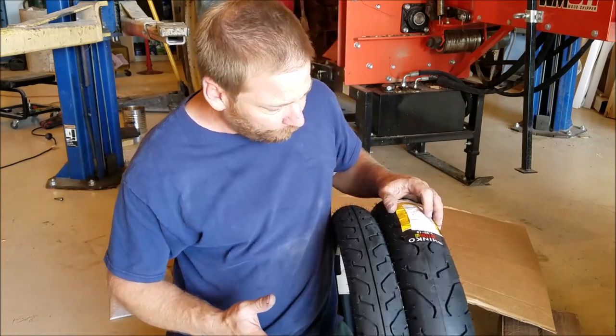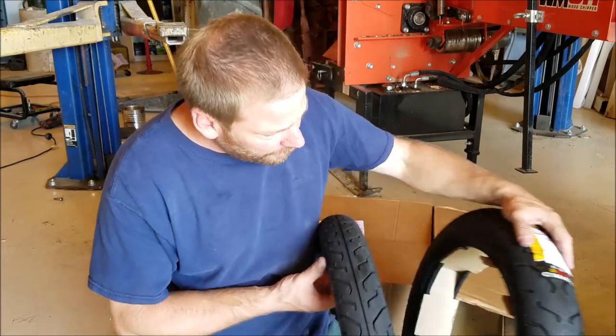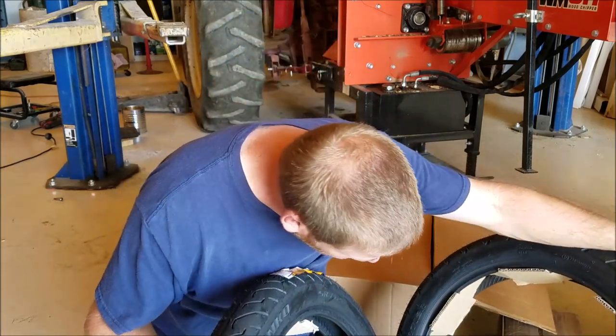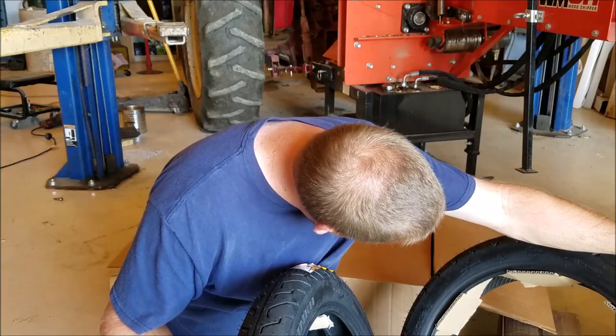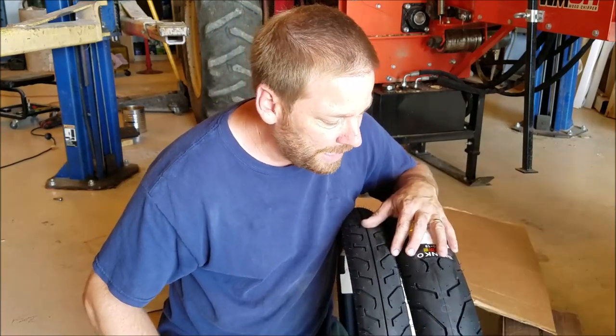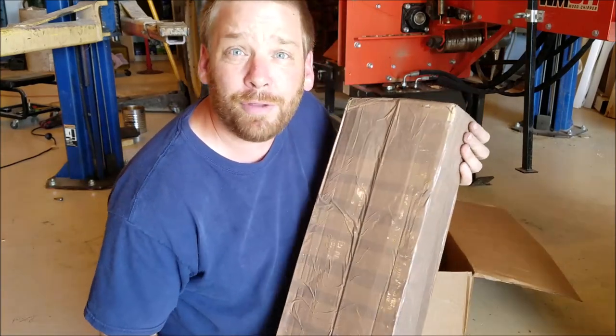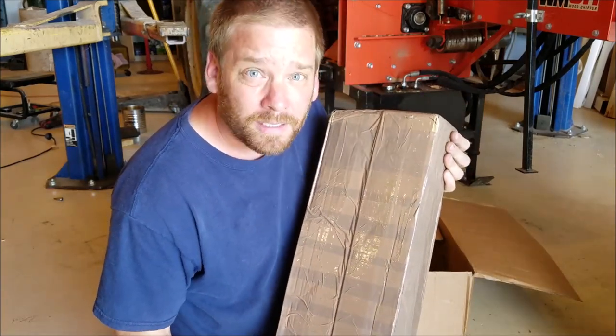I researched Shinko really quick. What I found was they are possibly made by Yokohama and are supposed to be Japanese tires — but it says Korea on there, so I was wrong about that. These are some really cheap tires. I'm not going to put that many miles on the bike probably, and if I like it we'll get a better set.